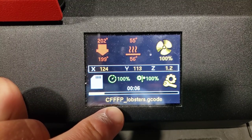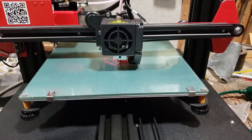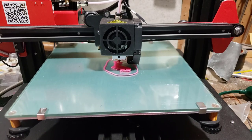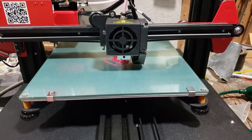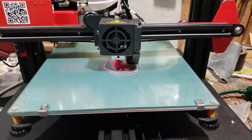This is the adorable little lobster. This was created by one of my eighth grade students, so it's always fun to see it printing again. Right now it is time to test the power loss resume. You saw that we had it enabled.